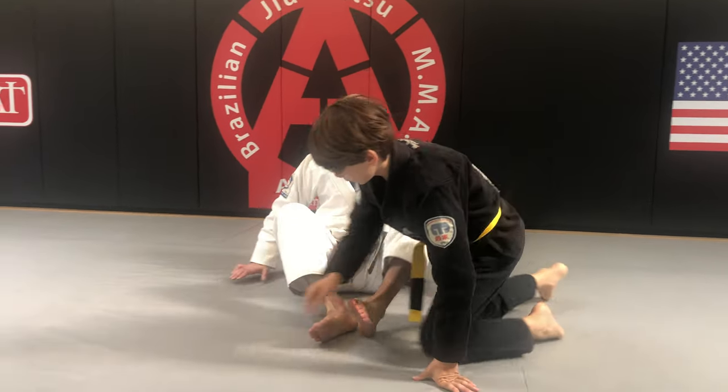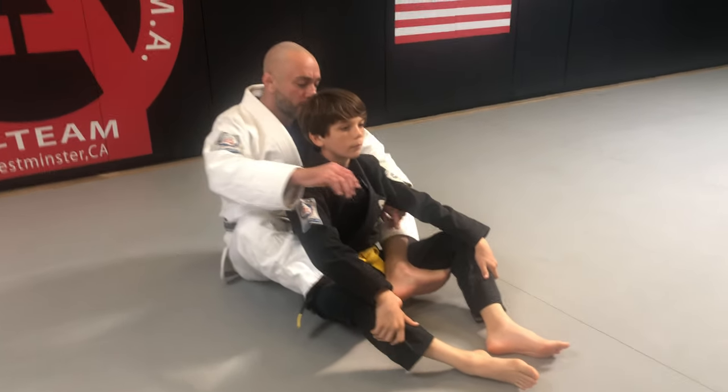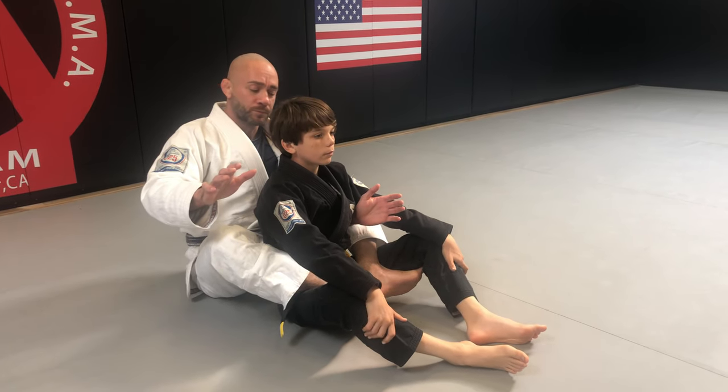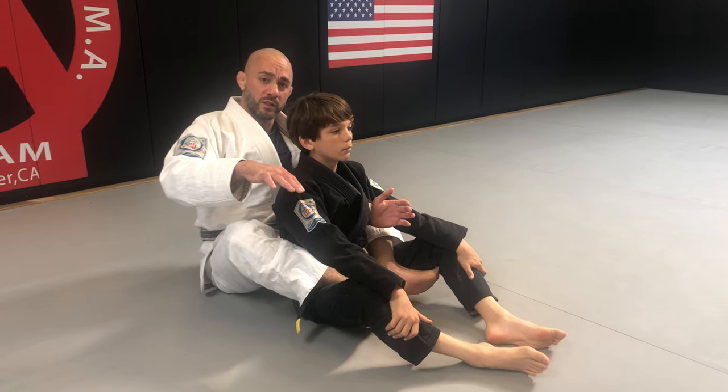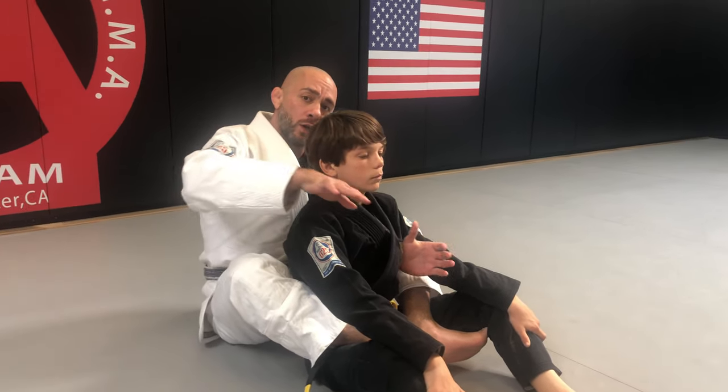From here, I'm starting on Tyson's back. I already have the hooks in, which give me the control that I'm looking for. Let's talk about the grips quickly. As I already explained when we're doing the seatbelt grips, we have one arm going underneath the shoulder and one going over the shoulder.